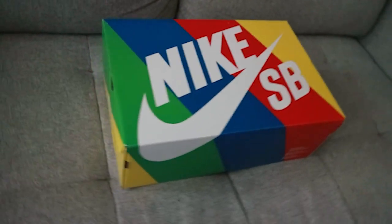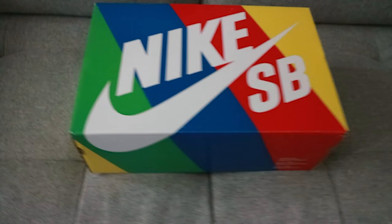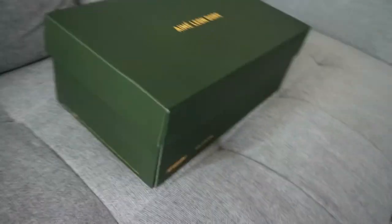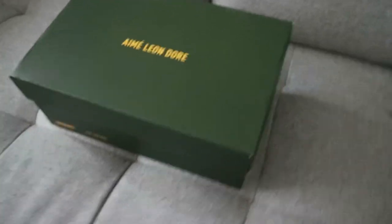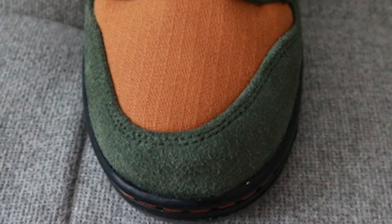For the Passport Dunk Highs, you get the January 2020 era Nike SB rainbow box. The ALD 993s, on the other hand, feature a fully custom box with a shade of green that reflects the green hits on the shoe. The top includes ALD branding as well as stripped-down minimalist branding on the sides.